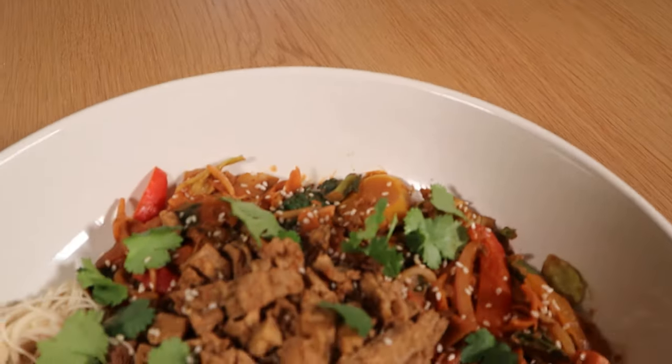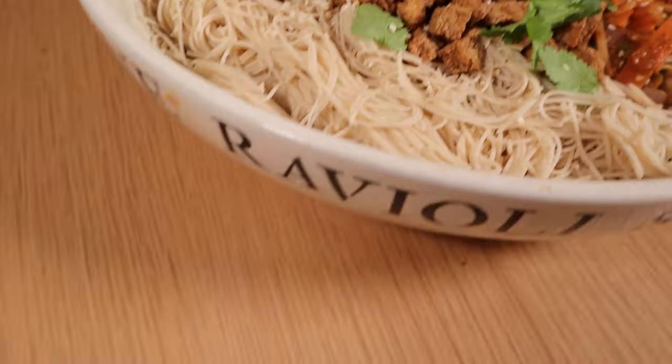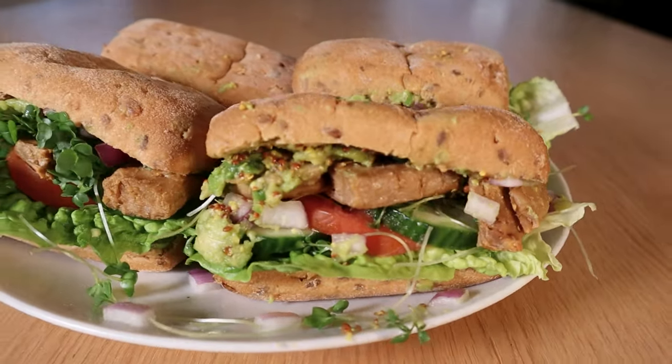It's Veganuary — you want to try this awesome vegan thing, but you're worried about your gains in the gym. Don't worry, I've got you covered with three really quick to prepare high-protein vegan meals.